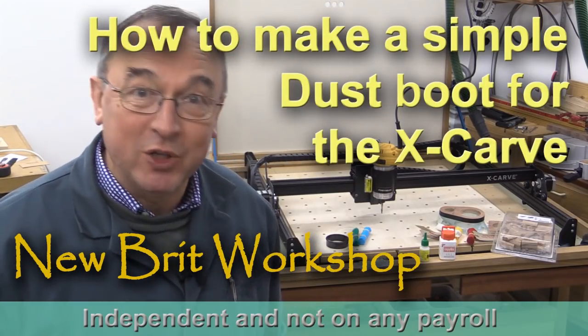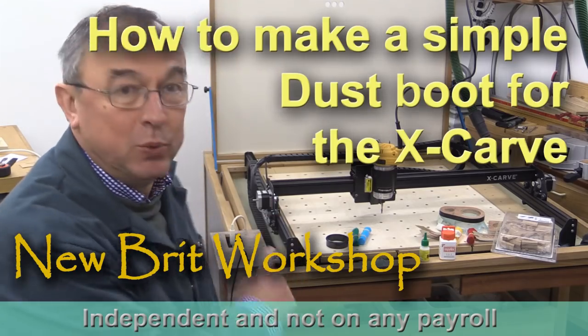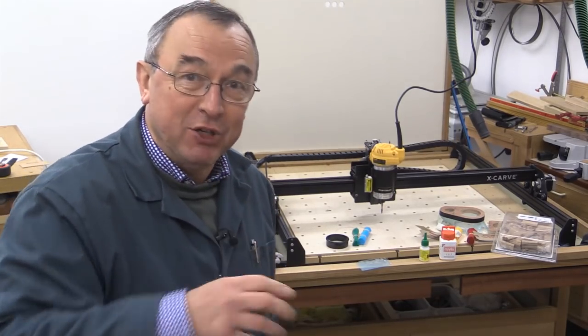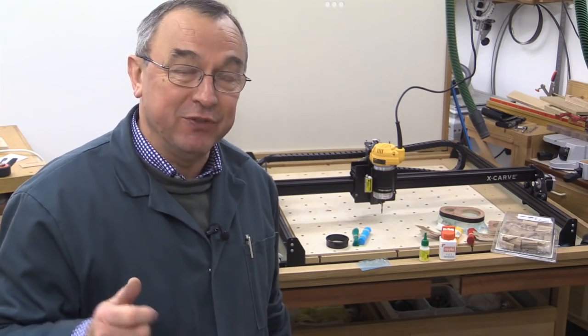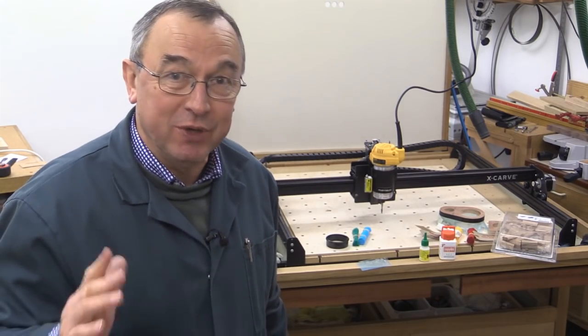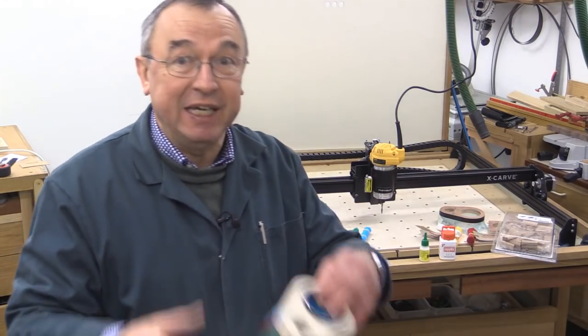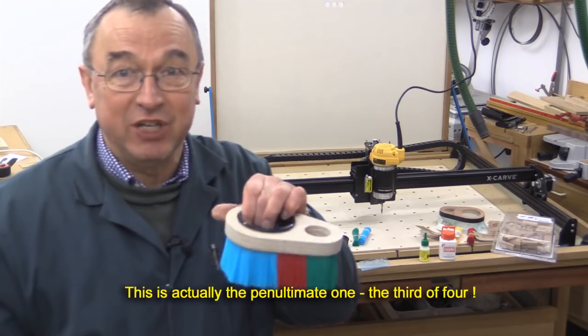Hello, my name is Peter Parfitt. Welcome to the New Brick Workshop. My X-Carve CNC now has the Dewalt router mounted in it, and that router pushes air past the cutter when it's spinning. So a dust boot or dust shoe is absolutely imperative — otherwise you're going to end up with dust all over the workshop. In this video, I'm going to tell you how I went about making my dust boot for the X-Carve CNC.